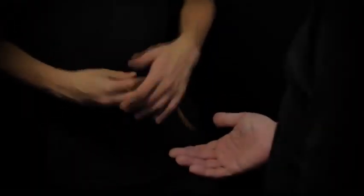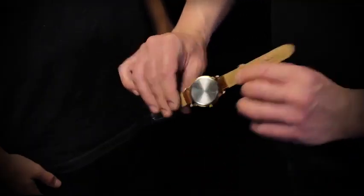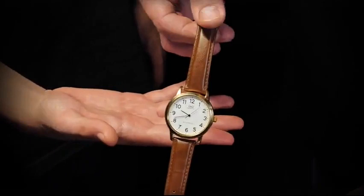You will learn how to stop a watch close up, frontal, on zoom, and in the spectator's hands.